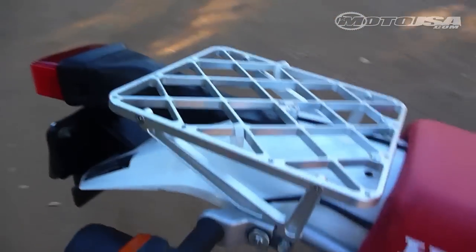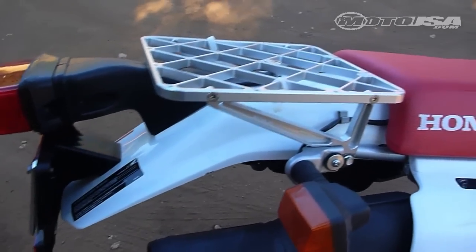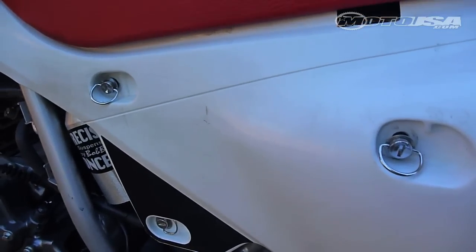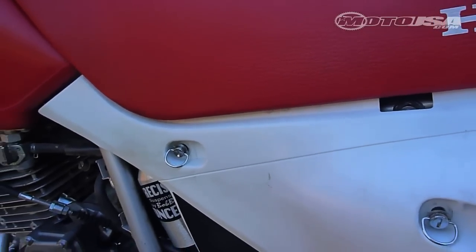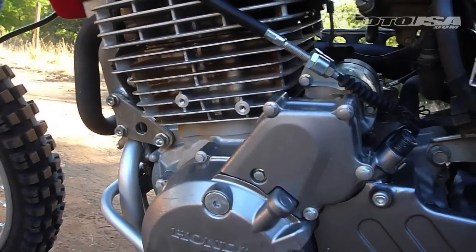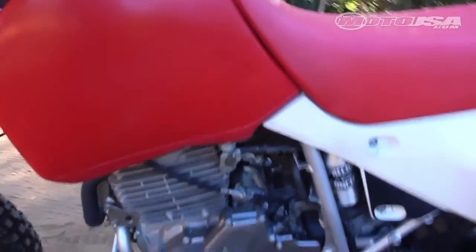The Pro Moto Billet rack proves itself every day — anytime you want to run to the store, do an errand, or carry something, you've got a real easy place to strap something to. Inside the airbox we've got the No Toil supercharger filter system, which is a cage and foam filter replacing the stock paper filter. All of the smog paraphernalia is gone — we bought a block-off kit off eBay for only a few dollars, though it did take a little bit of work to get it all together.